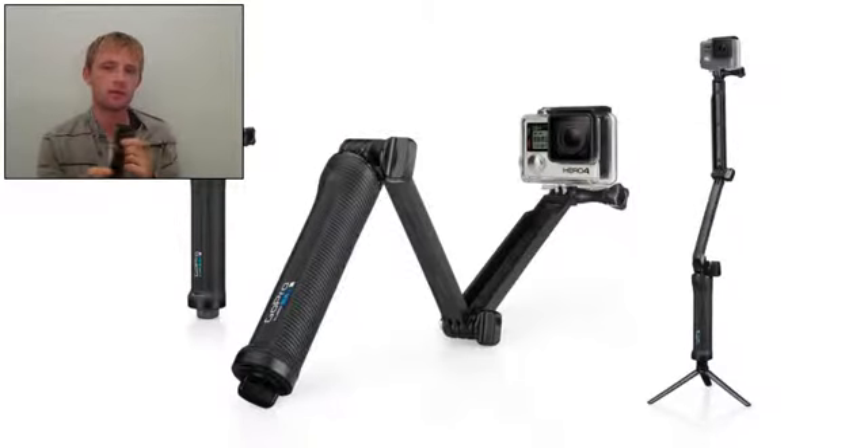When detached from the arm, the handle doubles as a camera grip.